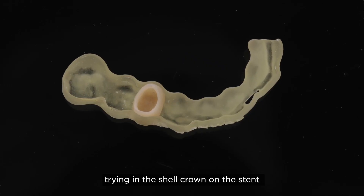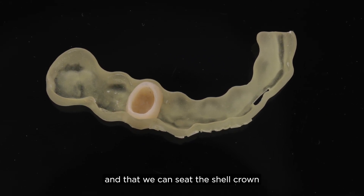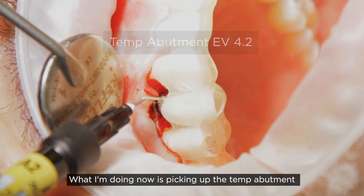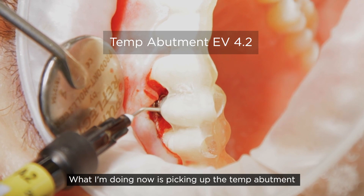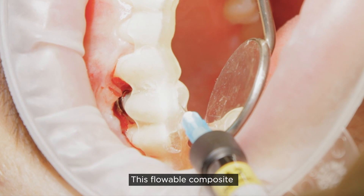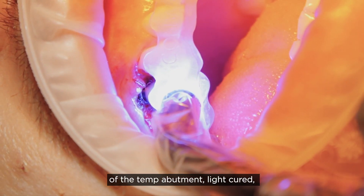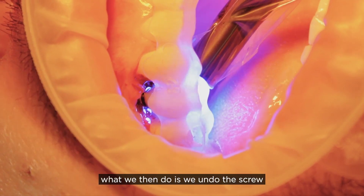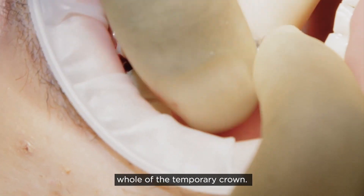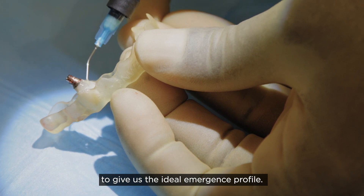We're trying in the shell crown and the stent to ensure that the contacts are adequate and that we can seat the shell crown as well as the holder. I'm picking up the temp abutment and the shell using some flowable composite, which is run in and around the outside of the temp abutment and light cured. Once light cured, we undo the screw and pick up the whole temporary crown, then customize this extra-orally to give us the ideal emergence profile.